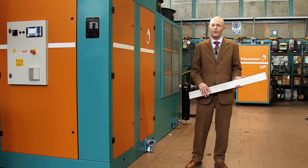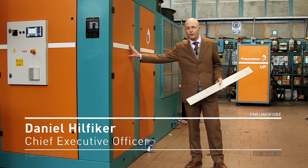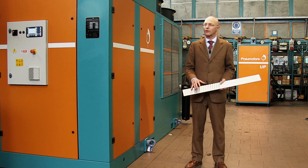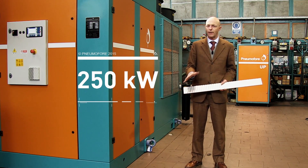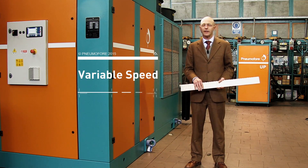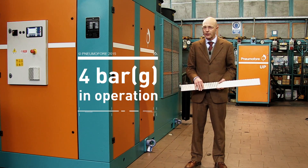We are here at Pneum Offere and we introduce the A400 Rotary Vane air compressor. It's an air-cooled machine with a 250 kilowatt nominal power installed, equipped with a variable speed drive. We will see the machine in operation here at 4 bar absolute pressure.